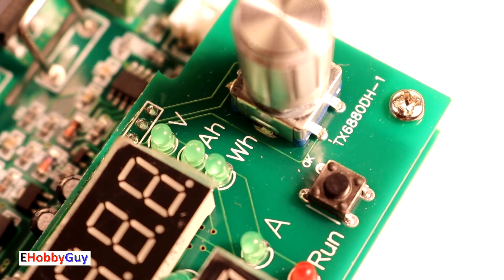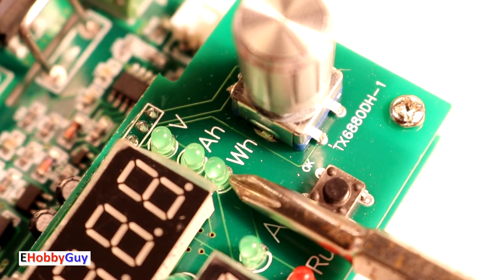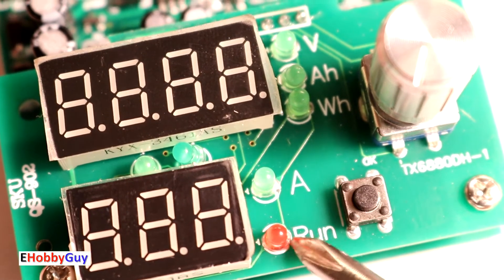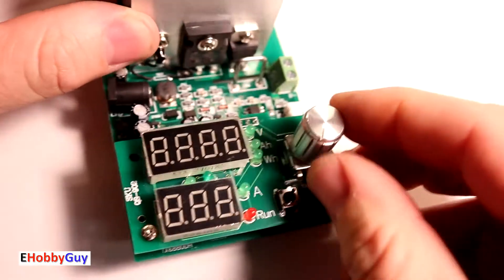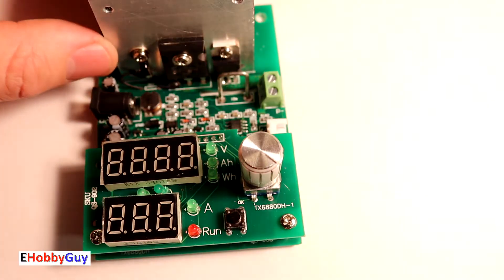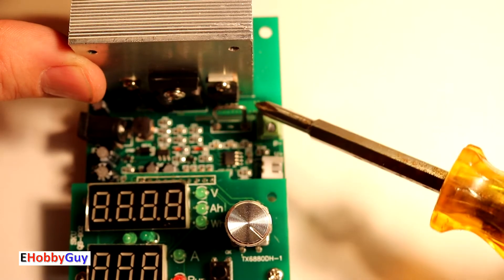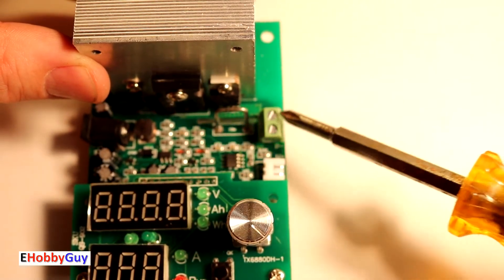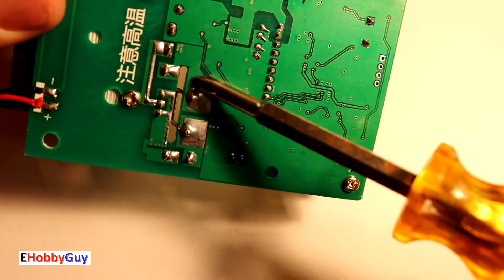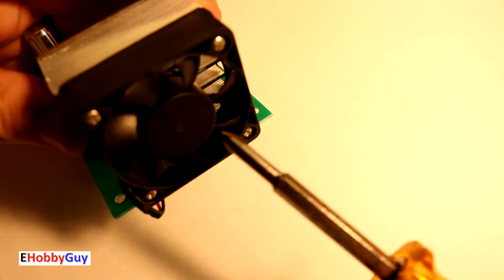Looking over the board, you can see three LEDs labeled volts, amp, power, and watt hour. There are two other green LEDs — one I'm assuming stands for amps, and a run red LED. There's a push button for start and stop, and a rotary encoder with a push button action. Looking further, there's a shunt here; the board is sliced right next to the terminals and that shunt is for current measuring.